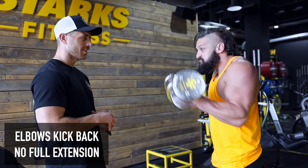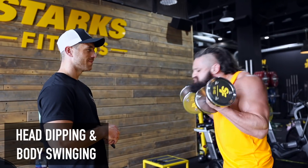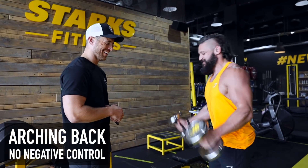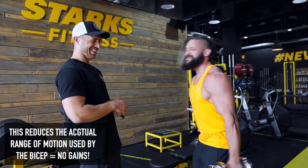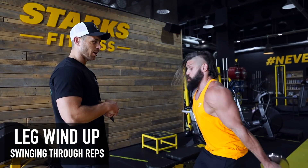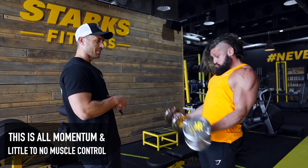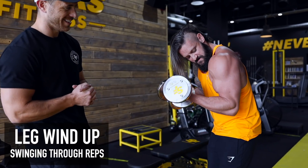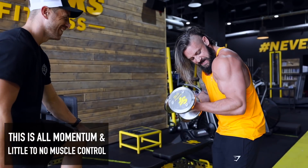The Elbow Eddy — the Pigeon Head — the Swinger — Elbows — Shoulders McGee. These are the common form mistakes to avoid when training biceps.